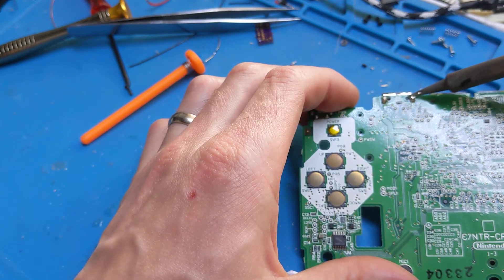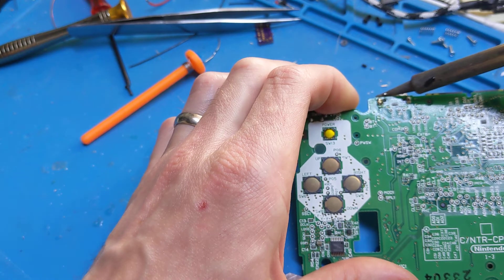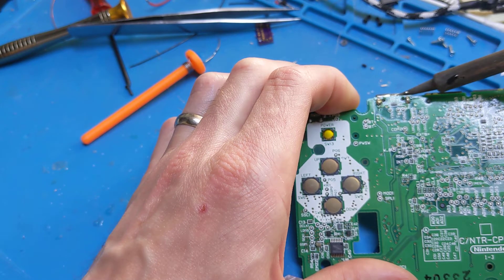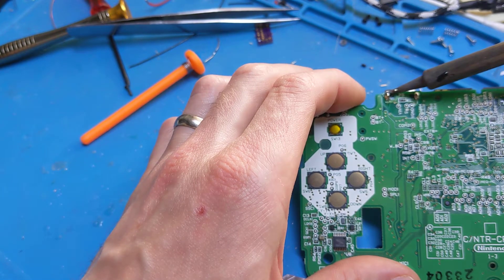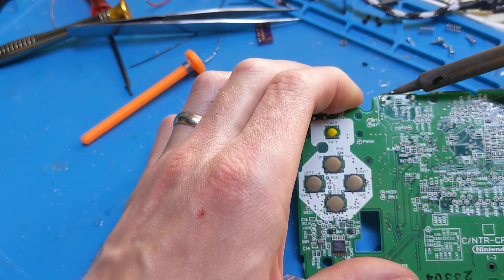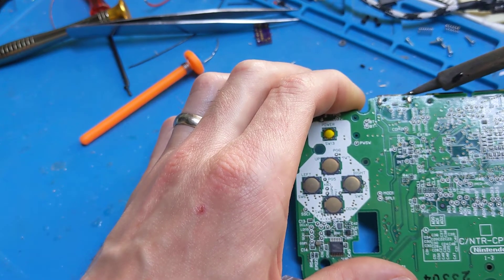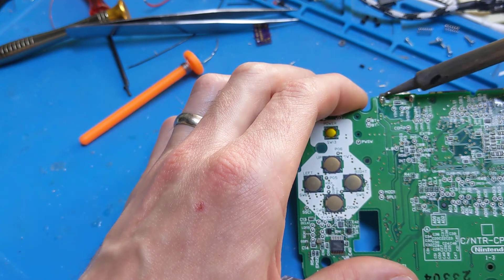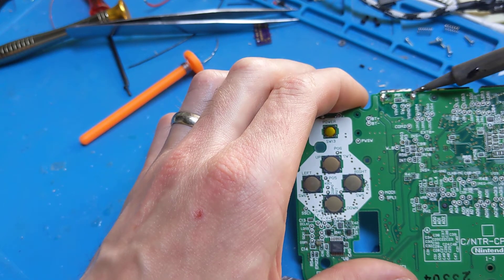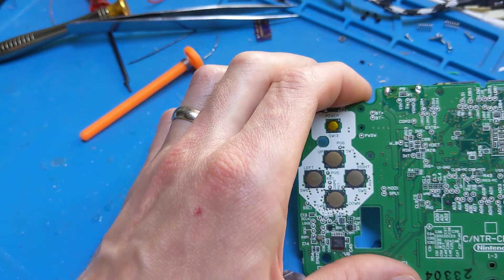What I normally do is heat it up, give it a few seconds, then hit the other side, and just keep doing that. The board is obviously not too happy about this, but you need to get it hot enough. Then you want to wait a few seconds until the solder re-solidifies, otherwise it'll just go straight back up through the hole. It won't take long really — it's normally just the last little tiny bit that becomes a pain.